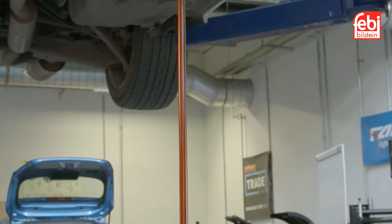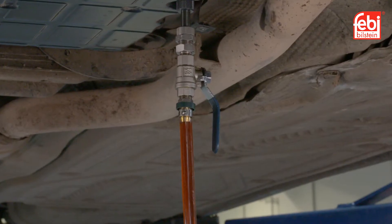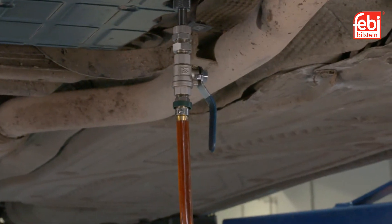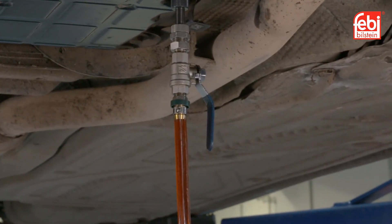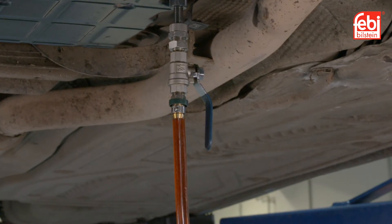Screw the automatic transmission oil filling tool adapter into the oil pan and fill the transmission with 6 litres of oil. Leave the filling tool connected during the following procedure to check the oil level.